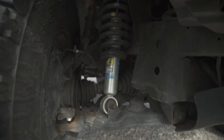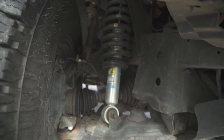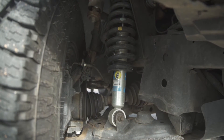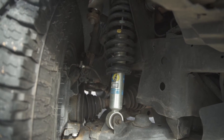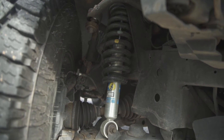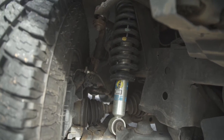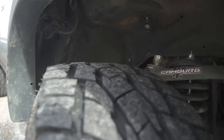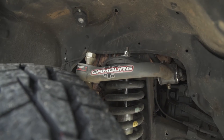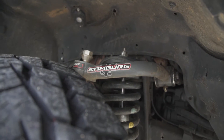We have the Bilstein 5100 Tundra Shocks on the third perch, and then the Tundra TRD coils — all brand new. I didn't buy anything used. We actually had Caneberg hook this up a little bit, and we have the Caneberg upper control arms, the uniball arms.